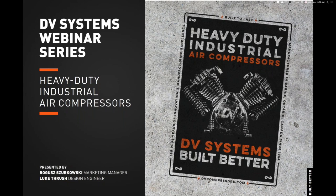Hello everyone, welcome to DV Systems webinar series. We are excited to discuss DV Systems Heavy Duty Industrial Series Pressure Lubricated Reciprocating Air Compressors featuring our legendary 247 and 447 Pressure Lubricated Air Compressor Pumps. My name is Bobusz Szyrkowski, Marketing Manager at DV Systems. I will also be accompanied by Luke Thrush, Design Engineer at DV Systems.